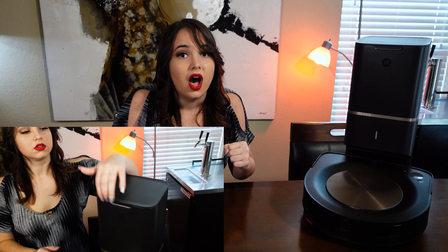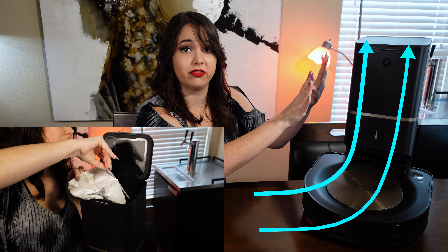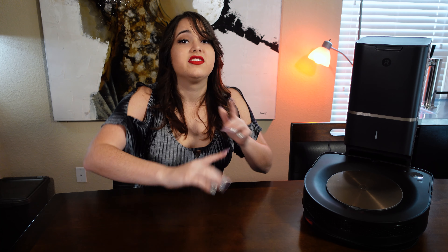We were psyched about the new features of the S9 Plus, including a stronger motor with improved suction power, the ability to empty itself, and with its D-shaped design, the improved ability to get into those corners that the 980 couldn't quite reach — leaving tumbleweeds of pet hair in a couple areas of our home.